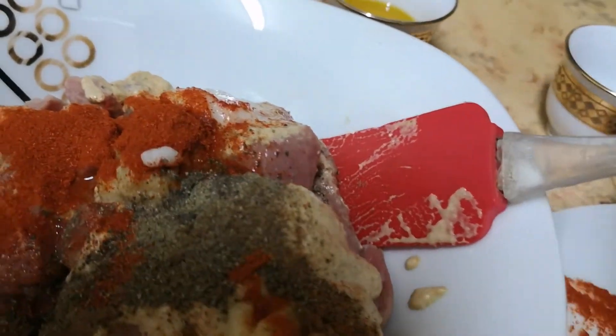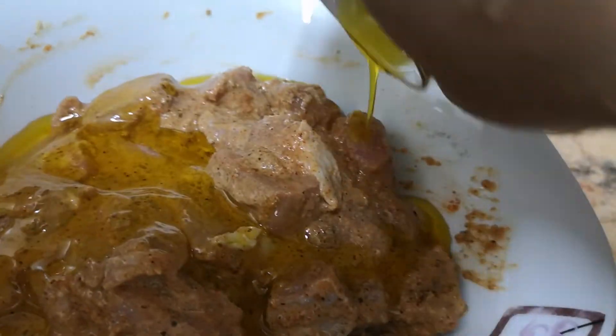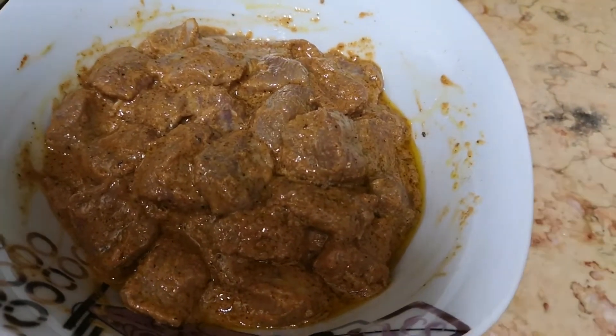I will cook the chicken in the morning. I will cook the chicken for 30 minutes and take it out after a minute.